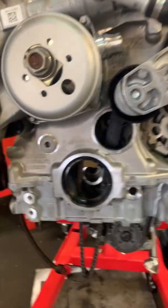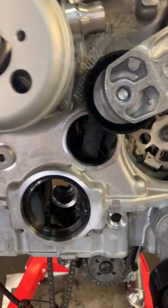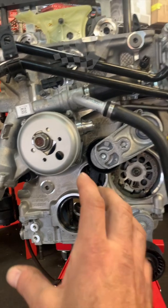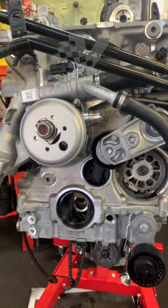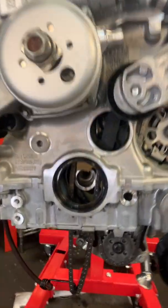We have the timing disconnected. Also on this engine, we are about to address the very popular crank hub issue — these cars have a tendency for the main crank hub to come loose, which throws timing and destroys the engine.